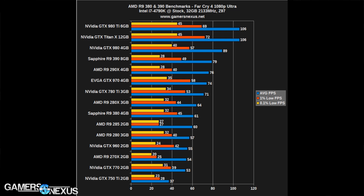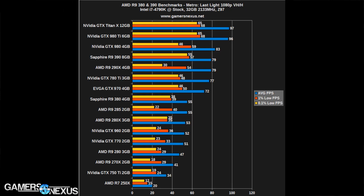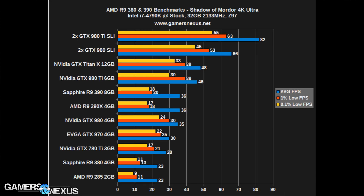An R9 290 is at minimum $70–$90 cheaper than the R9 390 right now — that might change as supply and demand shift, but it's cheaper and performs pretty much the same. So if you must buy an AMD device in this price range, go buy the 200 series equivalent — the 290 or 280 — because the price is substantially better and the performance is similar. It might even put you into a higher performance class if you can step down to the 200 series.